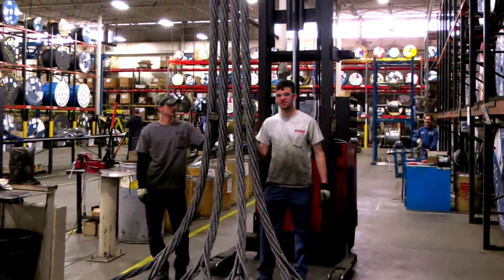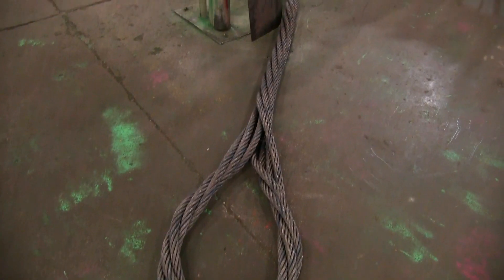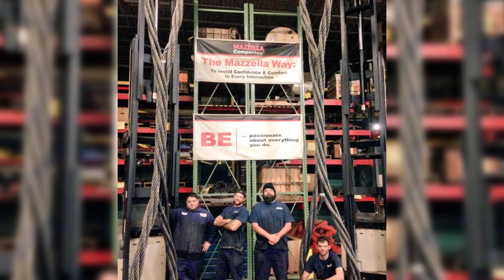For those of you considering buying wire rope slings or who have a project coming up and need to replace some, I strongly encourage you to take a look at the Mazzella 7-part sling. It can be made to any diameter and any length to get the correct capacity for your application.